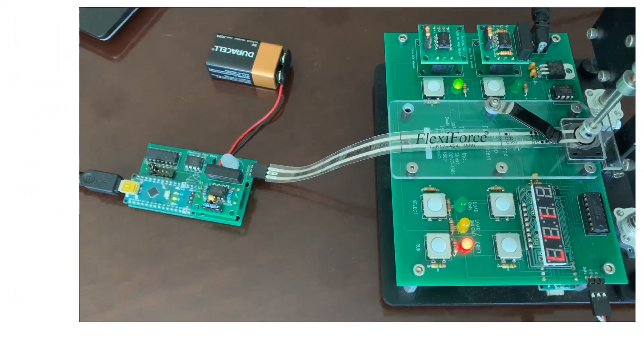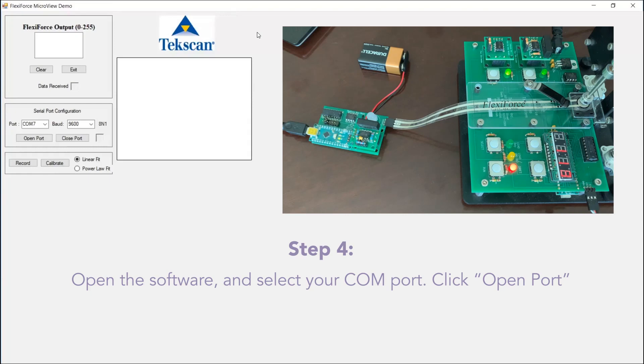Now we are ready to open our software. The software is now open, and the first thing we're going to do is select our COM port. We checked our device manager ahead of time — we're on COM7. The baud rate is the default 9600, so we will open the port.